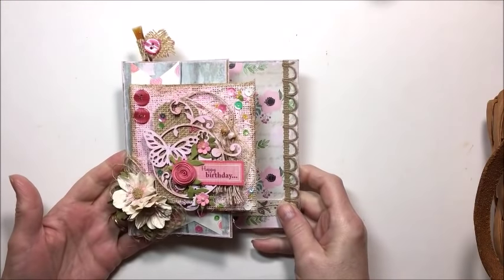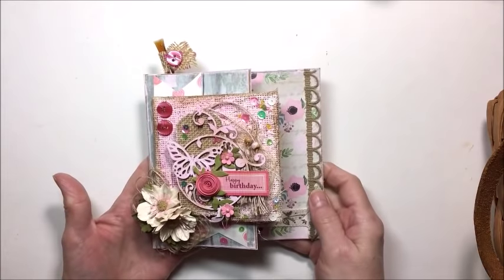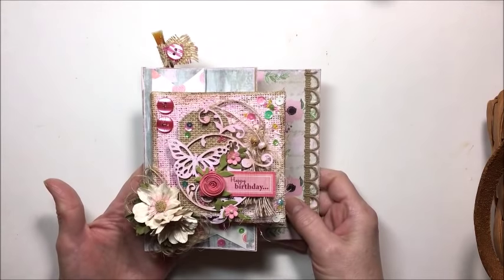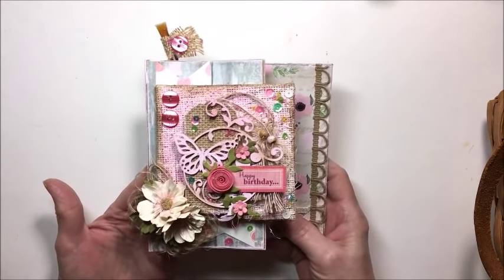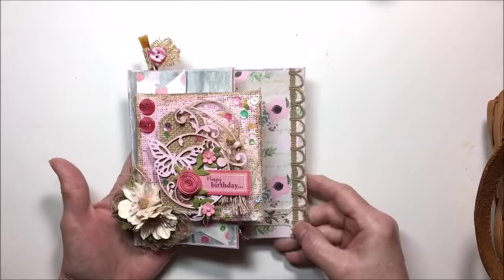Hello friends, it's Kathy Clement with Kathy by Design. I'm so glad you could join me here today. This is a really exciting day for me — it's my very first project as a member of the Little Birdie Crafts design team. I am so thrilled to be part of this wonderful team where I can share all kinds of mixed media, flower, and different projects with you.